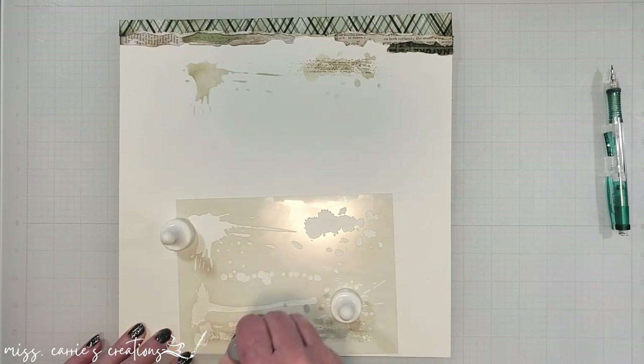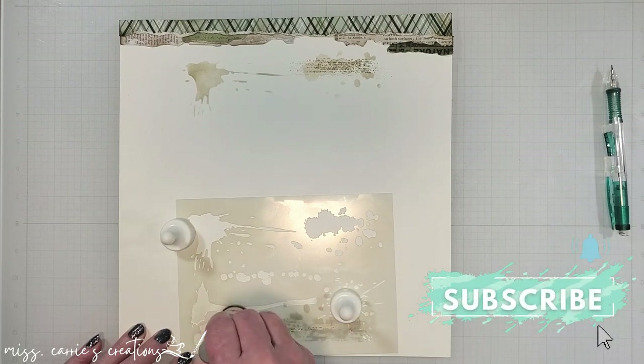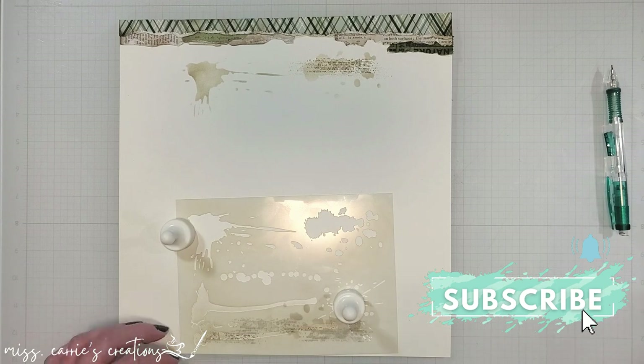I would love to know how you feel about mixed media. While you're commenting below, I would love it if you tap that subscribe button, and let me know in your comment if you're a new subscriber.